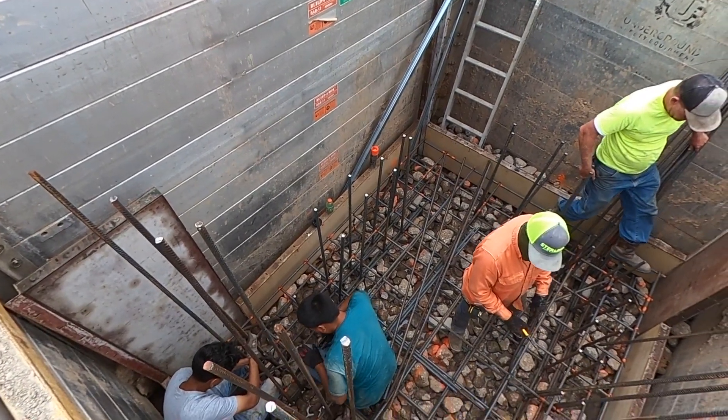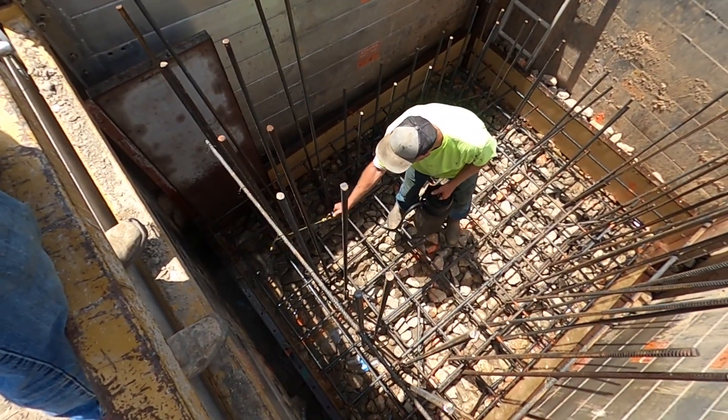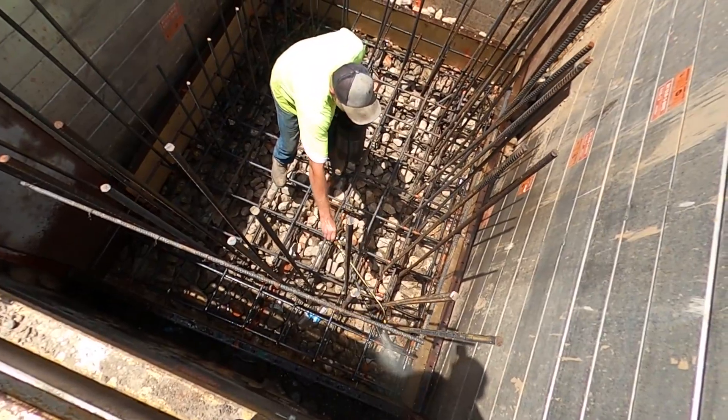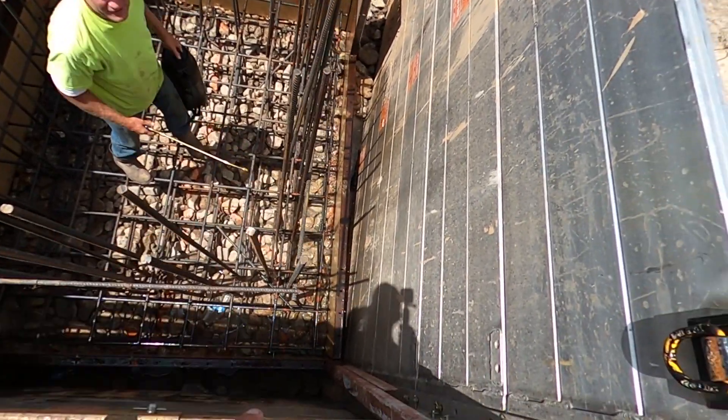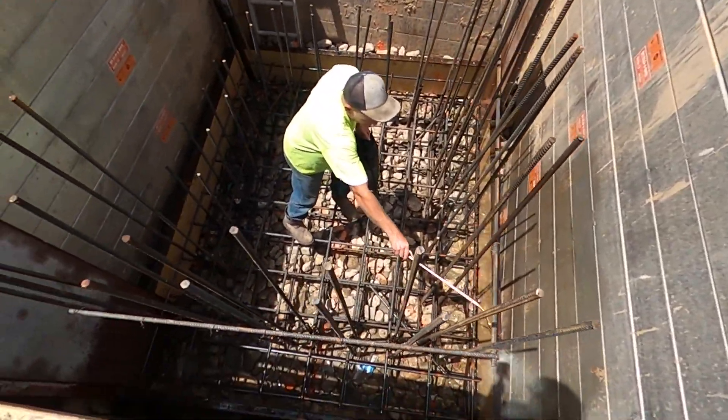You can see the guys are tying the uprights now. The reason they're two different heights is we had some leftover rebar from another job — they were the same number six, so it was no problem; didn't want them to go to waste. Here you can see John spraying everything down with form release. The concrete's here, so let's start filling it up — we got five yards.